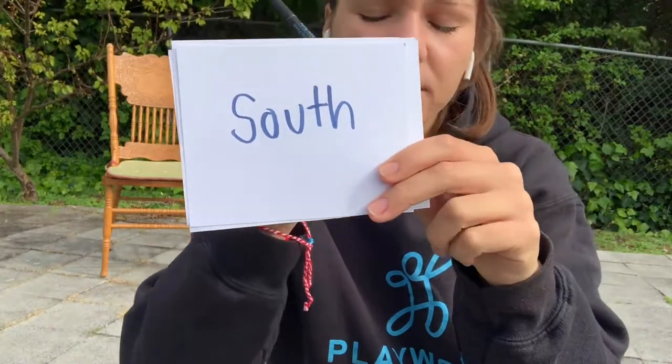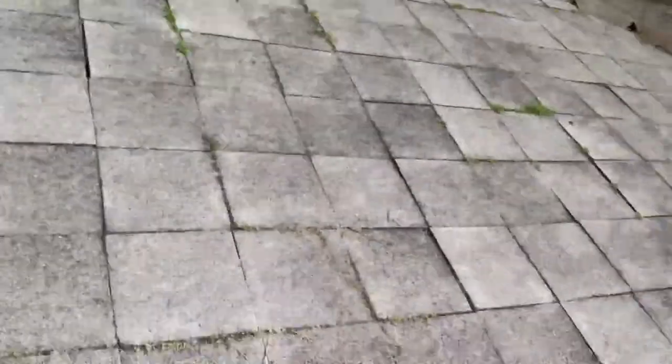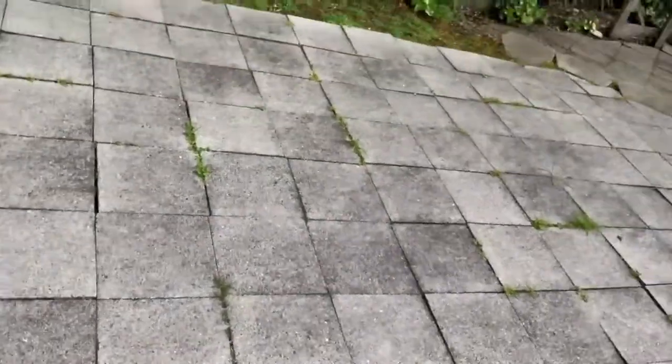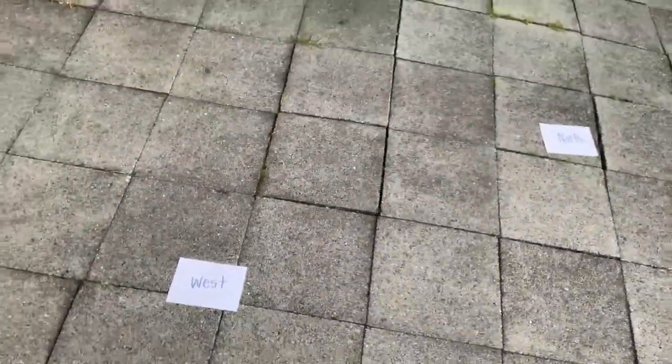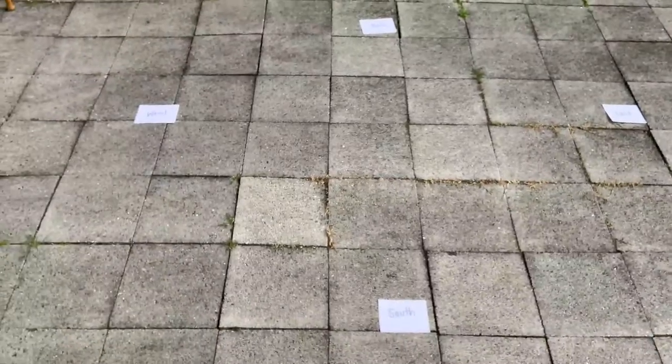So now we have our four directions: east, west, north, and south. We are going to find a clear area in our room, preferably like a square with equal sides, and we are going to put our directions down. South is going to be at the very bottom, north is going to be at the very top, west is going to be to the left, and east is going to be to the right. So I hope you guys can see the four directions are distributed.